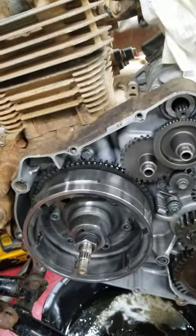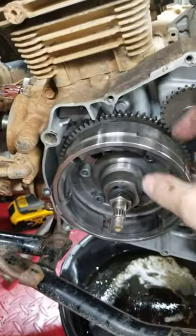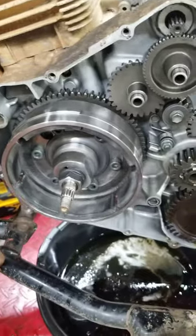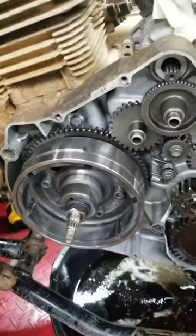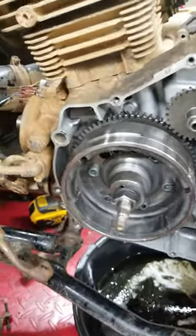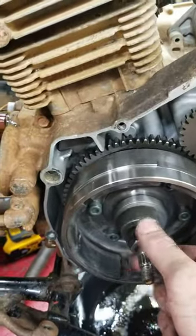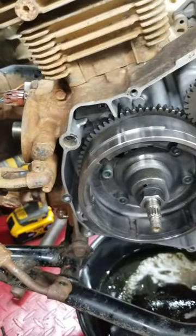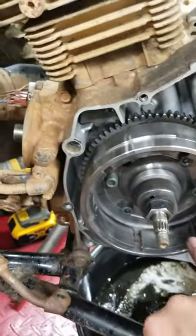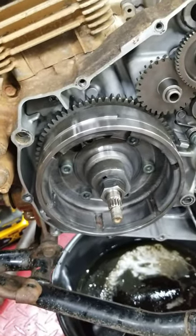When I took the cover off, the clutch is not locking into the flywheel back there. So I ordered a new starter clutch, and I had to get a 50 millimeter flywheel puller to pull this off without damaging anything, because these little magnets on the flywheel come loose very easily.